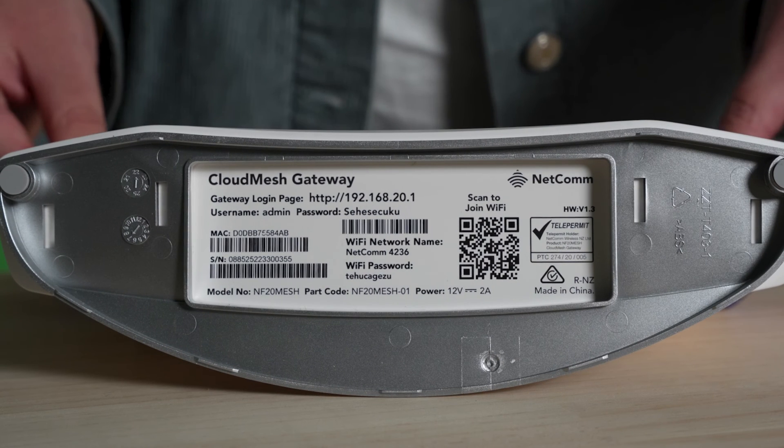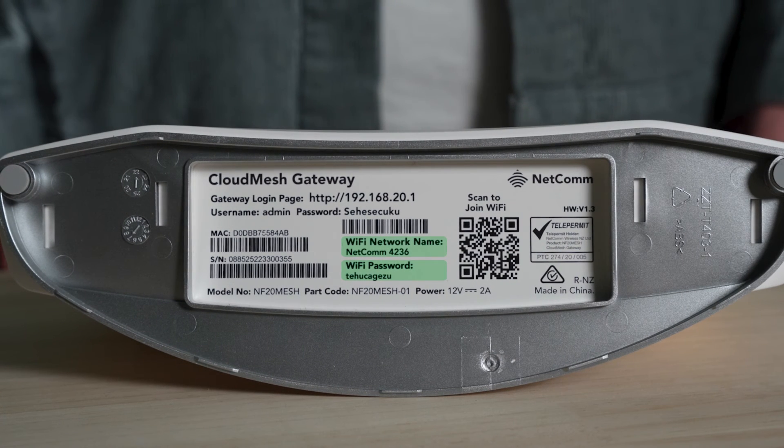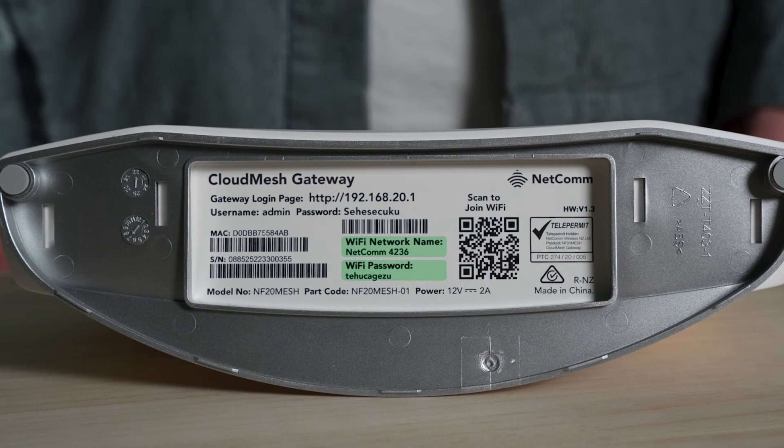And all router lights indicate internet connection. If you're unsure, refer to our help center and your router's manual to understand what each light means. Once all lights are as they should be, you're ready to go. You can start connecting your devices to Wi-Fi with the network ID and password usually on the back or bottom of your router.